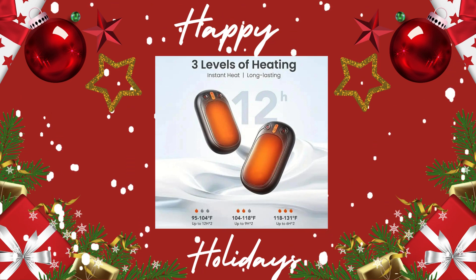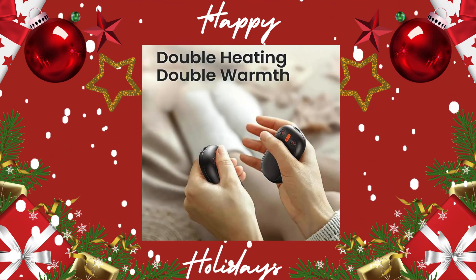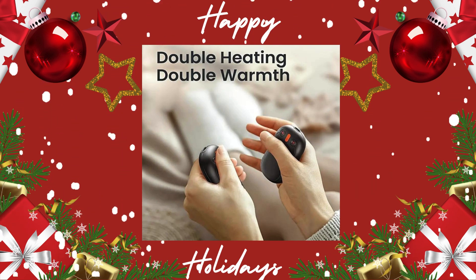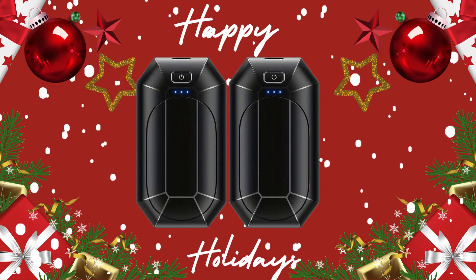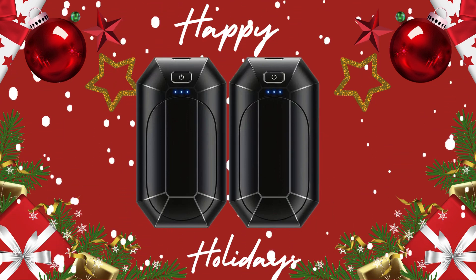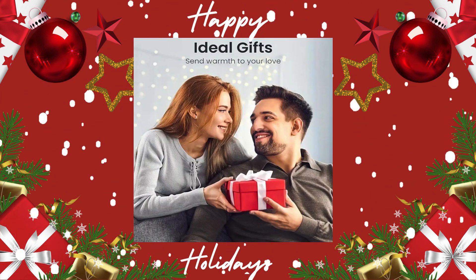This is the two-in-one electric hand warmers. They are reusable. Carry a charger if you're always outside, because this is something you gotta buy. Happy Holidays, happy shopping. Perfect gift for those that like to keep their hands warm.